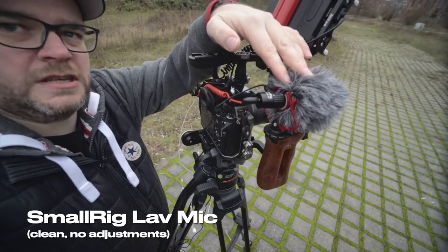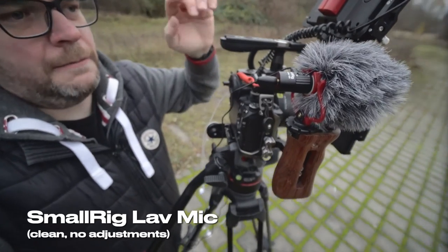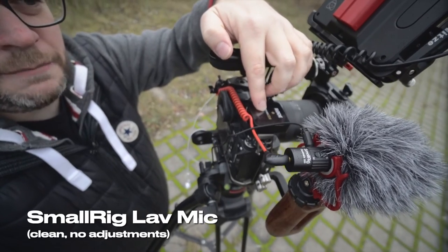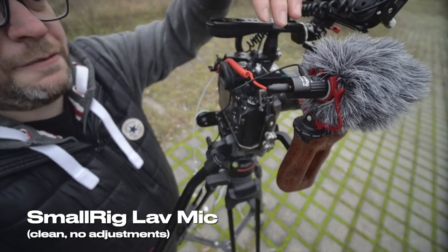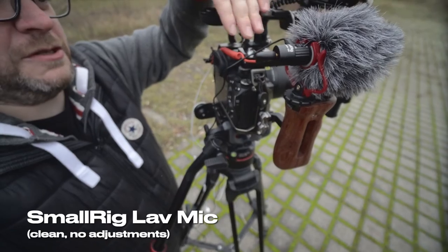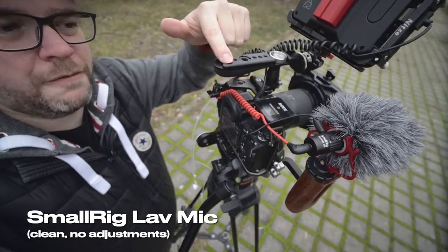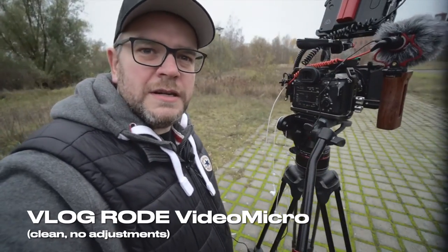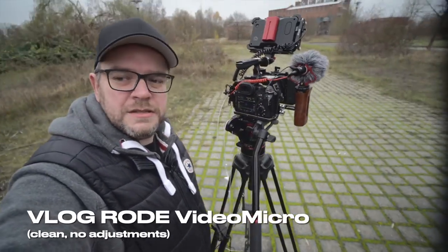I'd actually consider using a second mic like the Rode Wireless Go and turning it around so my voice behind the camera is captured by that mic, since I'm much closer. The thing to keep in mind is that wireless mics have RF interference, and if the receiver is too close to the cable and mic, you'll get interference. You'd need to position the receiver further away, which can be tricky. Anyway, I'm not quite sure if this mic actually sounds good — I haven't heard it back yet — but that's how this setup is supposed to work.